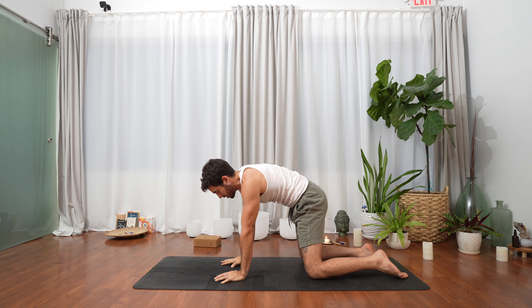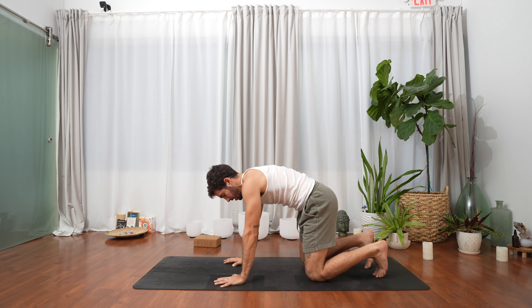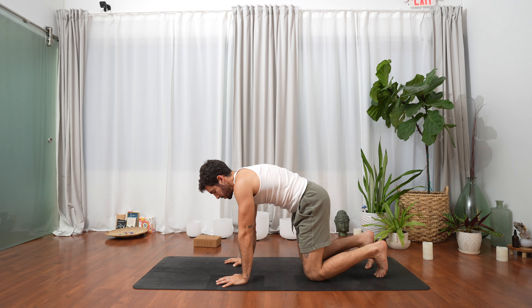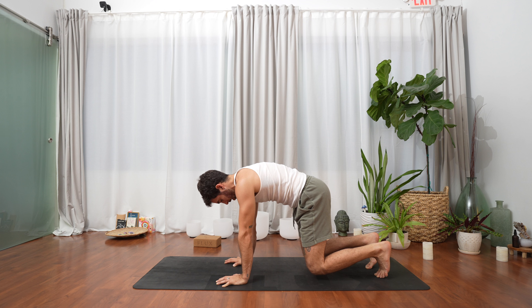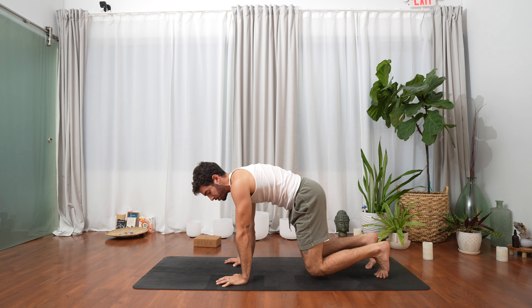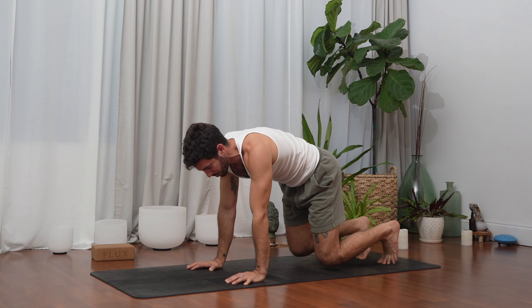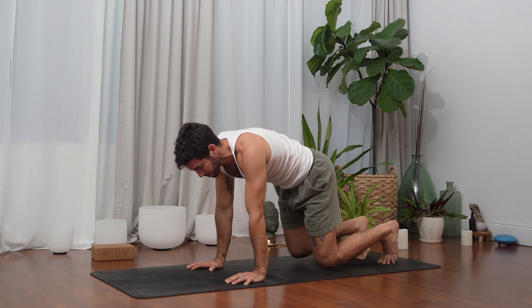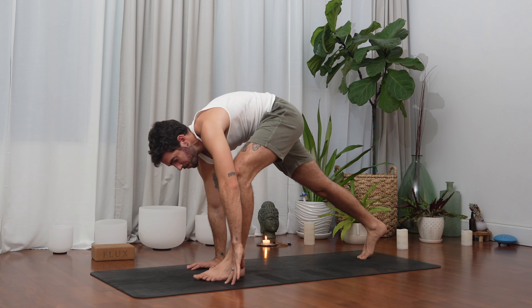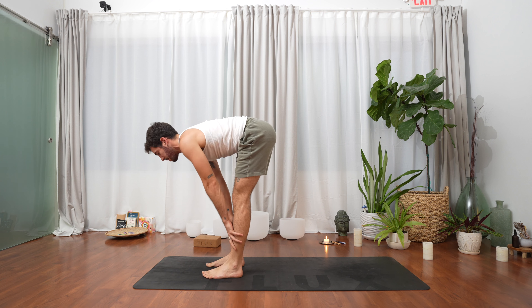One more time breathe in, exhale right hand down. Let's tuck our toes. Engage your quads, glutes, and core — inhale, engage it all and lift your kneecaps off the mat. We're hovering here for a moment. Maybe you can already feel it in your wrists, shoulders, toes, or core — wherever it is, stay with your breath. One more inhale, exhale step the left foot forward, then the right, into almost a forward fold.